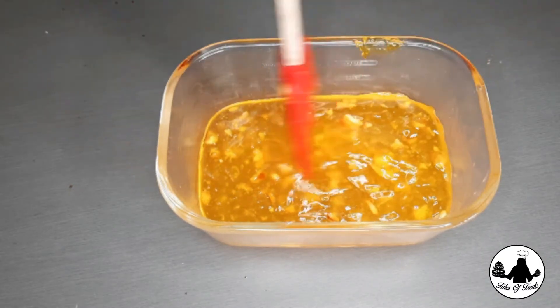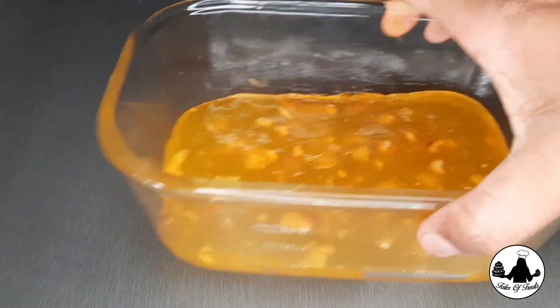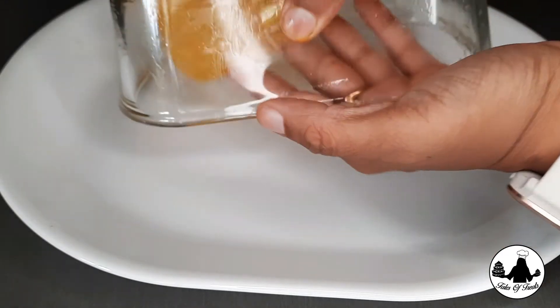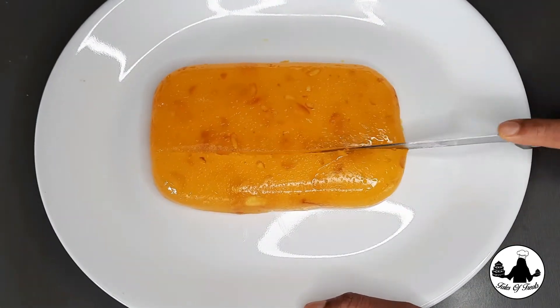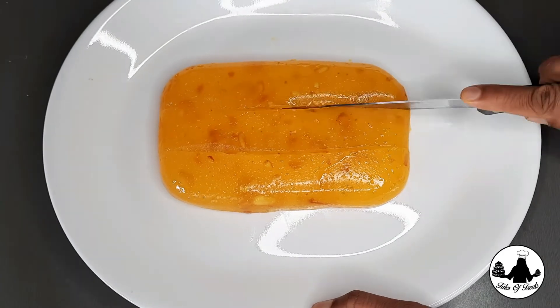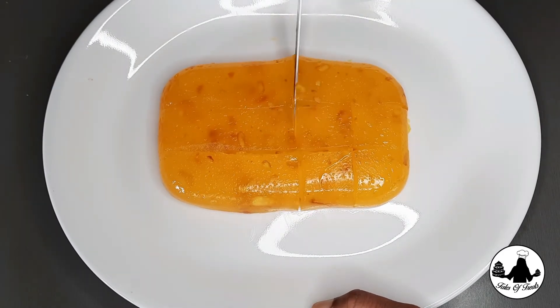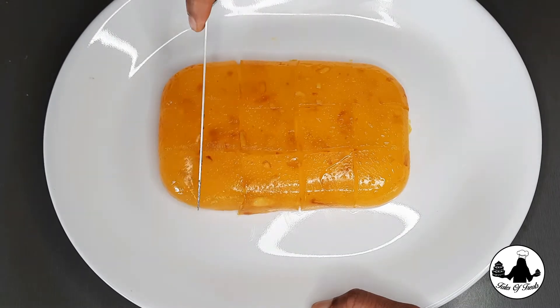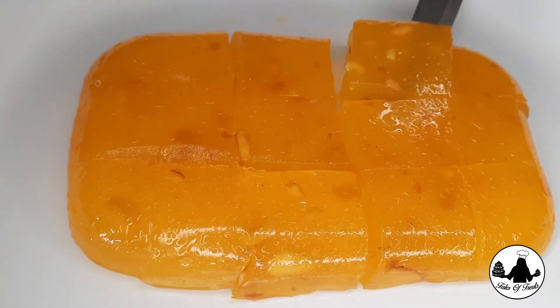The halwa is nice and set. Now let's flip it over and see. You can cut the halwa in different shapes as you like. I'll show you how our Bombay halwa looks.